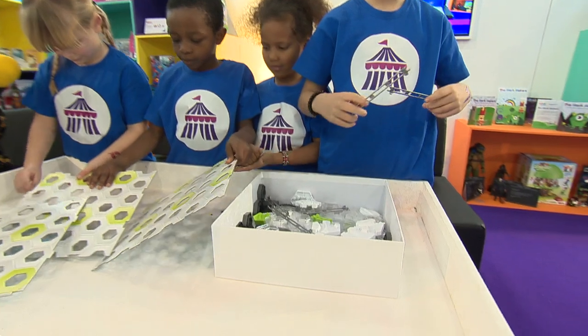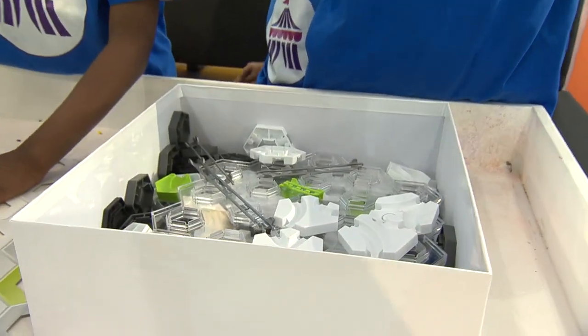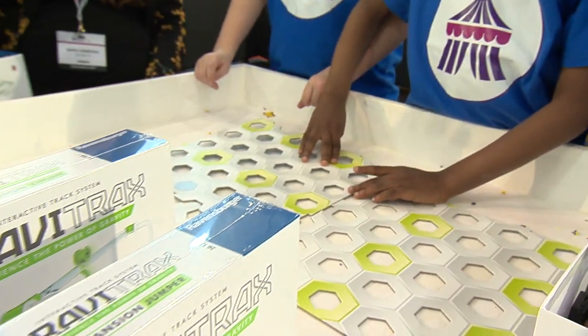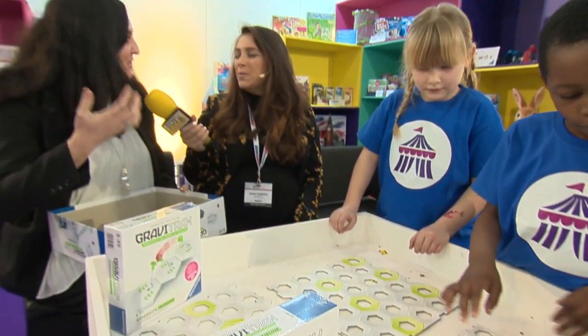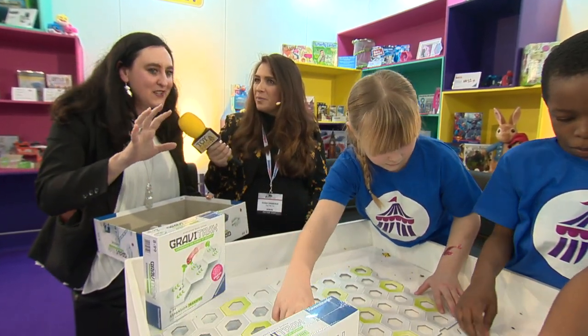Gravitrax. This is some serious futuristic type stuff, isn't it? This is where STEM meets construction and kids get to experience gravity at their fingertips. It is phenomenal. It's really, really clever.